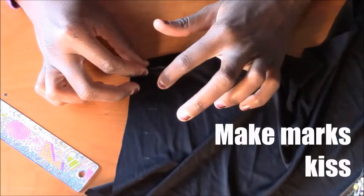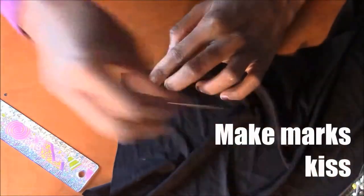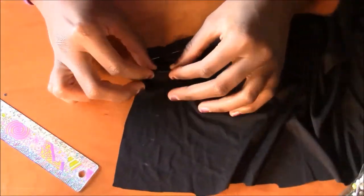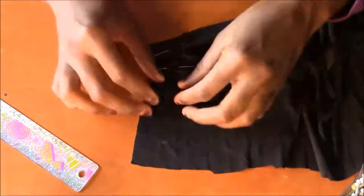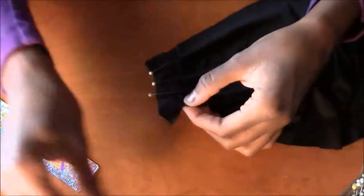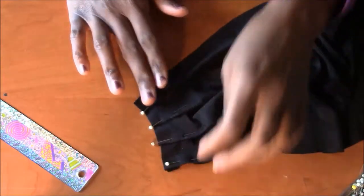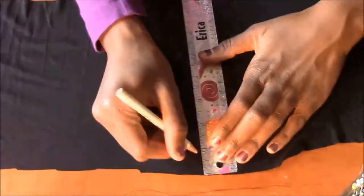I make the marks touch each other like they're kissing and pin in place. I repeat for every white mark that isn't making out with another white mark. And the last white mark makes out with the edge of the fabric. I start making pleats in the center of the fabric.